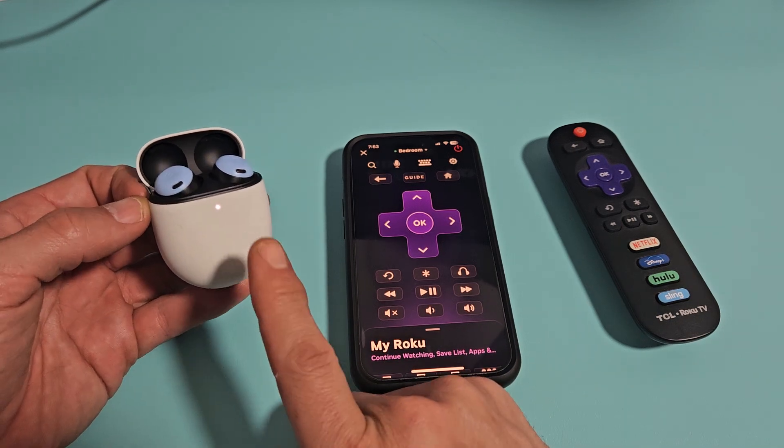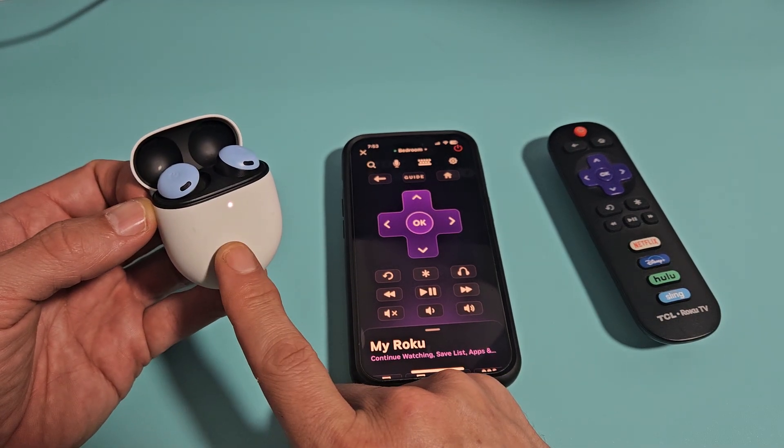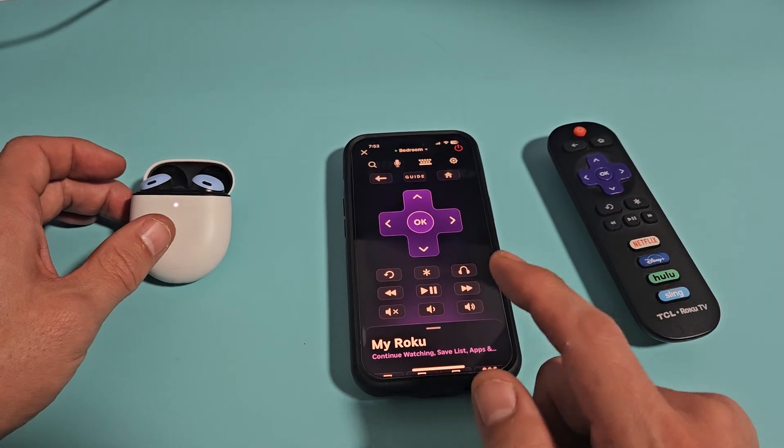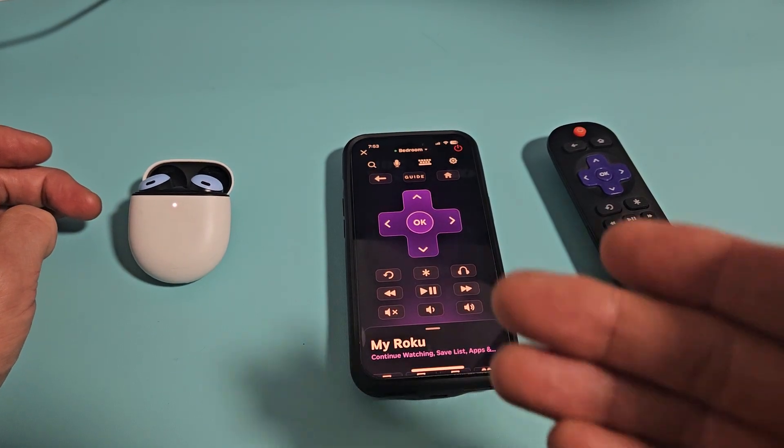I'm going to show you how to pair or connect a pair of Bluetooth earbuds directly to your Roku TV app on your phone via Bluetooth.